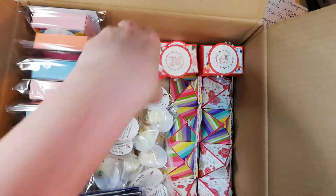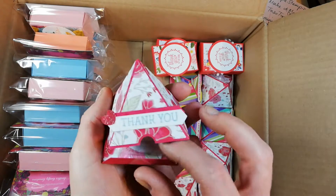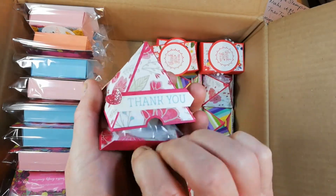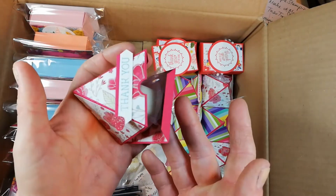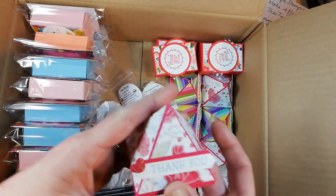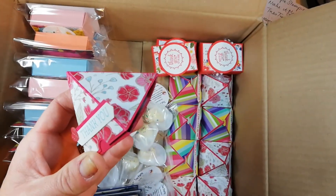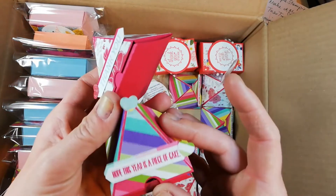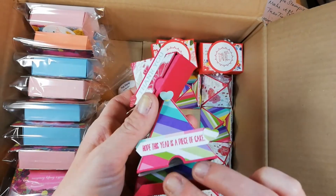I have also made these gorgeous little pyramid boxes. Now I did cut these on my ScanNCut and silly me didn't check the measurements, because they don't actually shut properly — hence the piece of sticky tape. This is using the All My Love DSP and also the How Sweet It Is DSP.